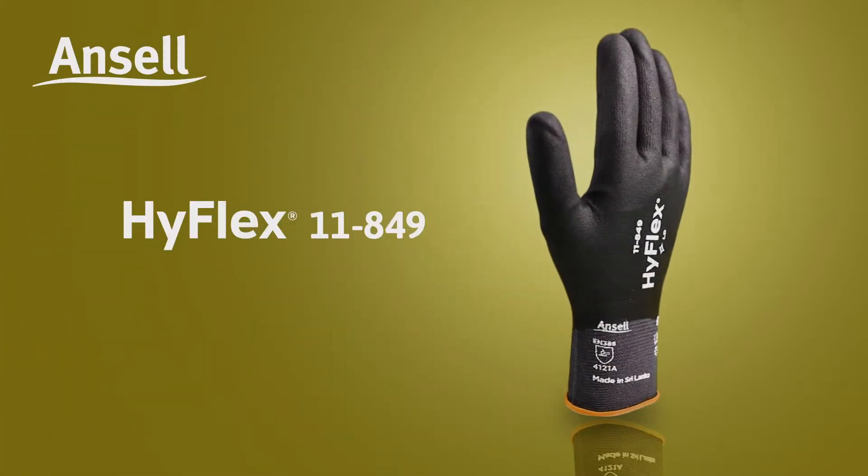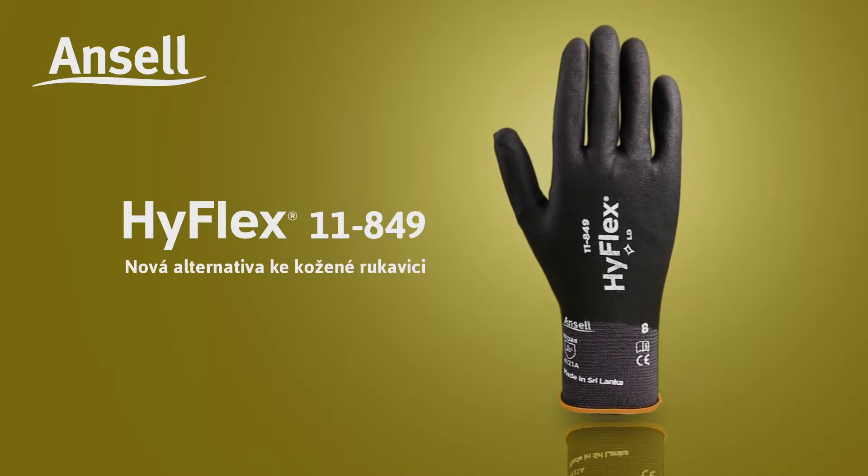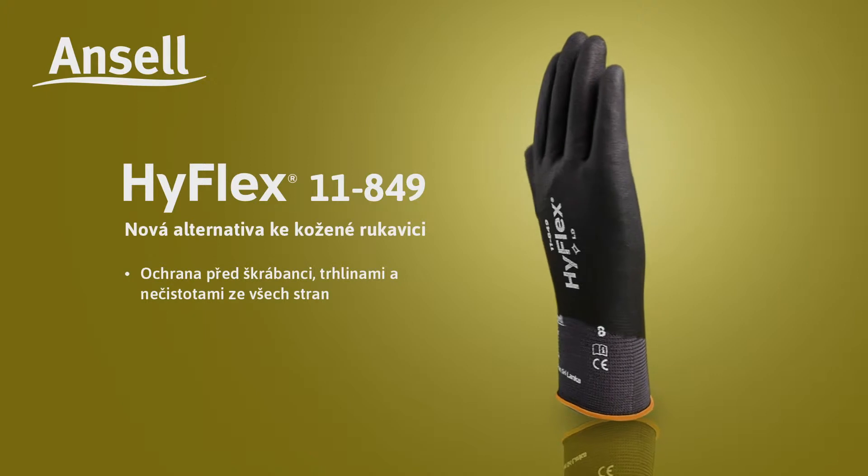Ansell presents HyFlex 11849, the new alternative to leather gloves. 360-degree protection against scratches, snags, and dirt.